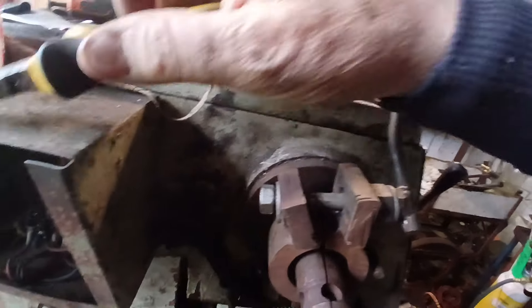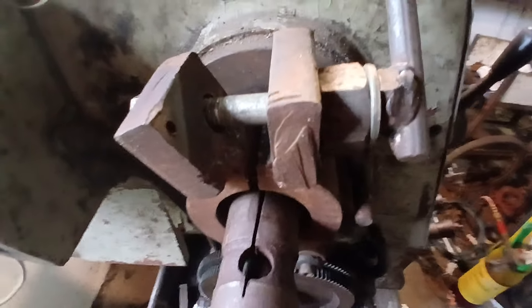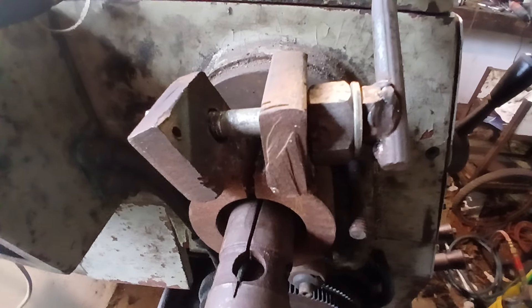This has worked fairly well for me, and believe me — although very few lathe owners talk about it — getting the chuck off is a pure tough task.